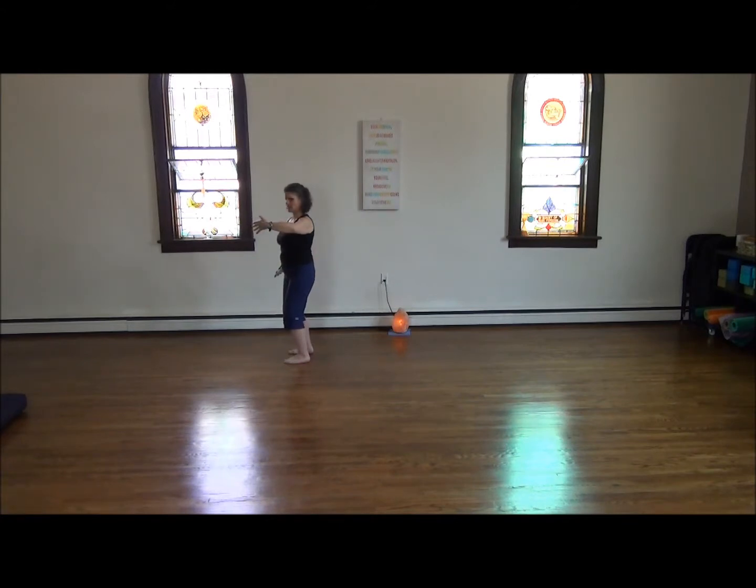Floating hands like clouds. Right foot steps in. Switching hands, turning to the right, left foot steps out. Switching hands, turning to the left, right foot steps in. And switching hands, turning to the right, left foot steps out. Switching hands, turning to the left, right foot steps in.